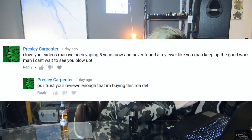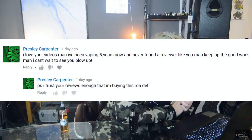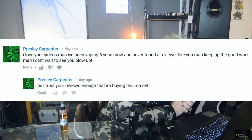Presley Carpenter says: love your videos, man. I have been vaping for five years now and never found a reviewer like you. Keep up the good work. I can't wait to see you blow up. I trust your reviews enough that I'm buying this RDA. Thank you so much — that's a huge, huge compliment. There are so many great reviewers out there and I really work hard to kind of do my own thing. I appreciate it. Congratulations on vaping for five years — five-year-old technology in vaping was definitely not what it is today. And the Kabuki RDA is an awesome, awesome RDA. I just did a review of the Kabuki RDA on the past Wednesday show — I'll leave a link in the description. It's one of my favorite RDAs I've ever had.